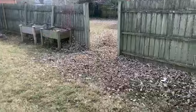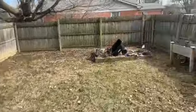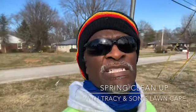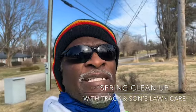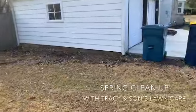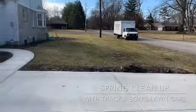I'm blowing all the leaves out the back where I can mulch them up — I'll show you after when I get done. Hey everybody, this is Tracy of Tracy and Son's Lawn Care. Just finishing up part two of the spring cleanup. All right, we cleaned out the gutters and cleaned up the flower beds. Eventually we're going to be installing mulch, as you can see right here.